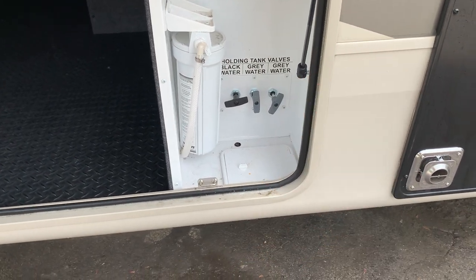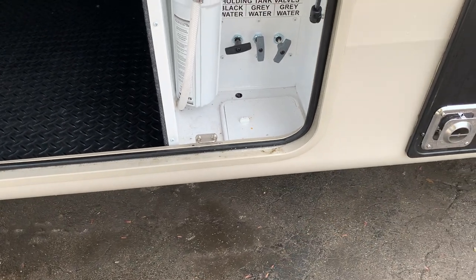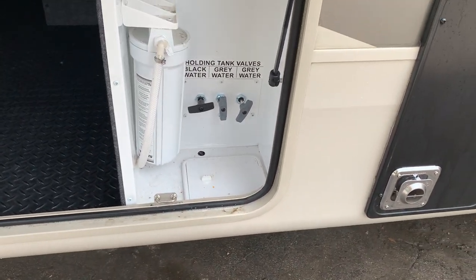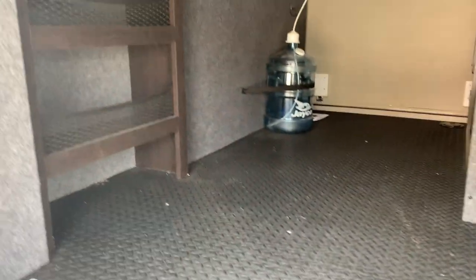All your gray handles and your black handle for your tanks are meant to go right down that little hatch and stick out, so in the event that you need to keep everything hidden, you're not leaving it wide open for bugs and animals to crawl in.